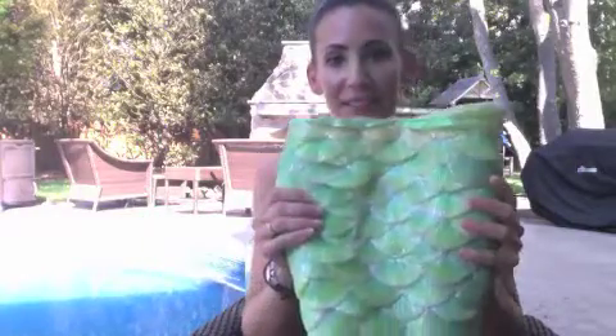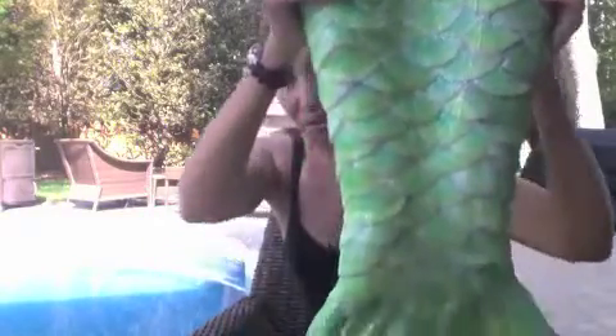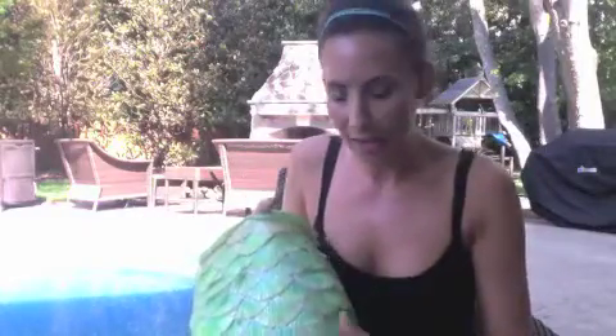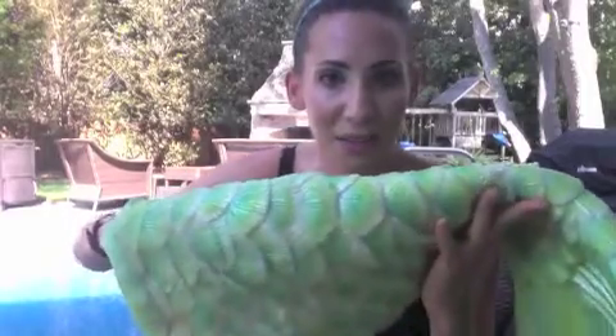This is my daughter's silicone tail from Cariel. I want you to take a look at how gorgeous this tail is. It's so sparkly — do you see all the glitter? Each scale is individual. This is not from a sheet — nothing wrong with those, I have tails made from sheets — but this is amazing. Each scale individually put on. As you can see, there are absolutely no seams.